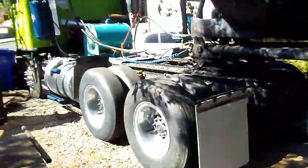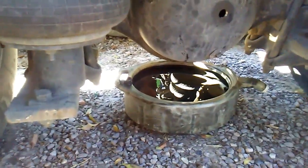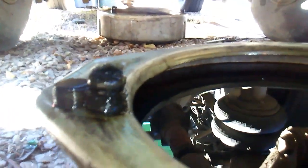I got around to changing the differential fluid, and that stuff is like thick. If you look closely, there are lots of metal shavings on that plug, and that fluid is not in good shape at all, so we're going to top this off with new stuff.